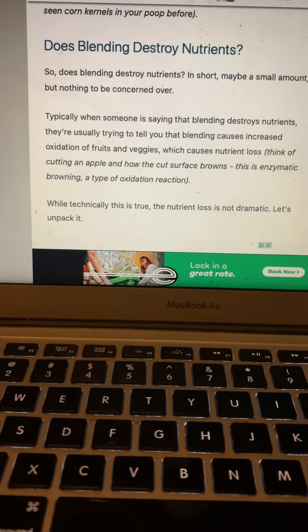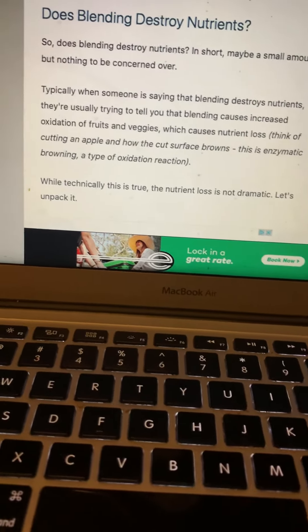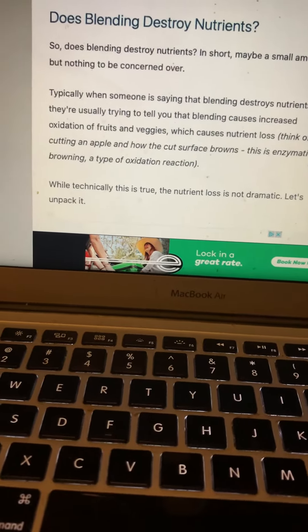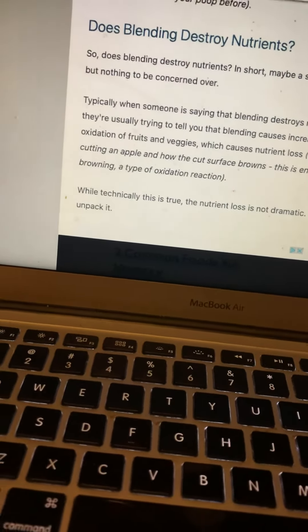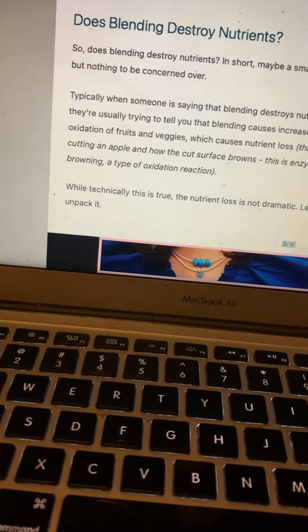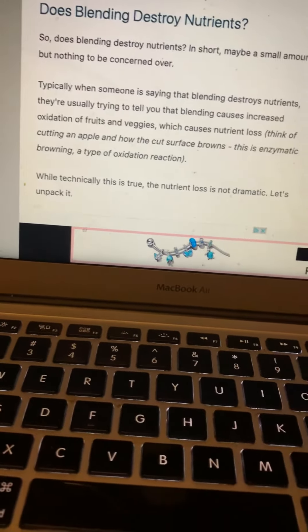If the amount lost is very small, I don't mind using blenders, but you could offer people a choice. If you want it mashed by hand, it might cost a little extra because it requires more work. Or you could use the blender, which is quicker and easier but maybe not quite as nutritious — though you're not losing a ton.